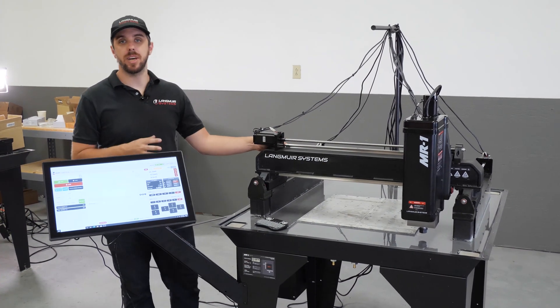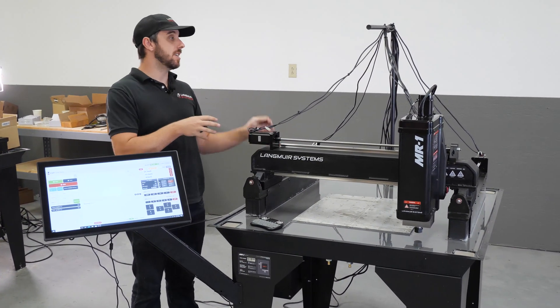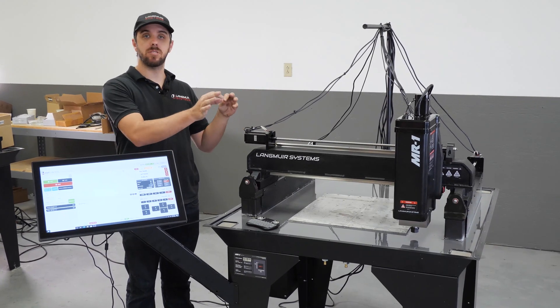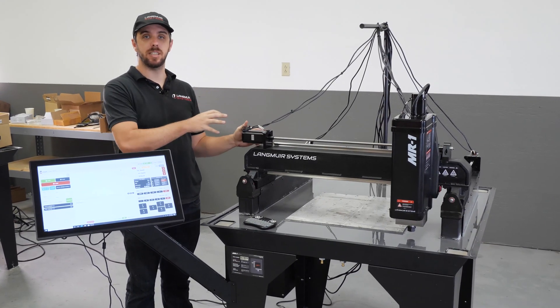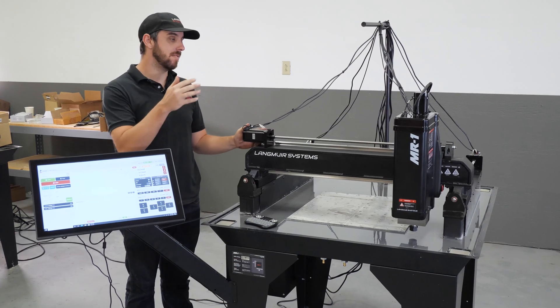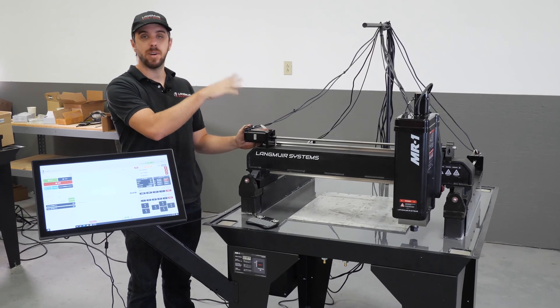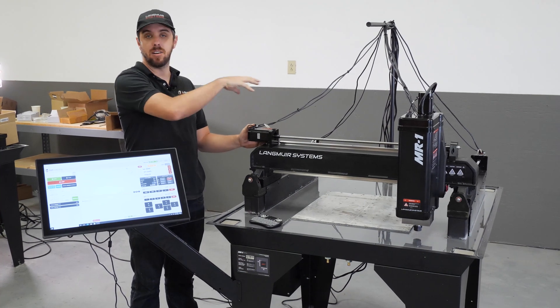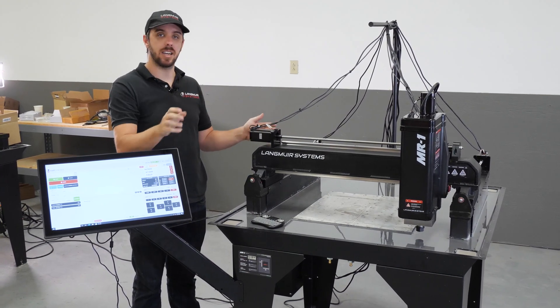In this step we're going to cover the cable management of the machine. We just got done routing all the cables and we're going to walk through step by step what we did to do the strain relief and the appropriate amount of slack in order to get the machine such that you could jog it in all areas and not have any cable issues.